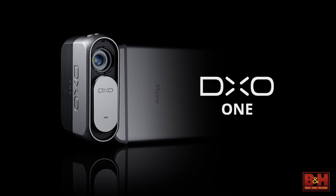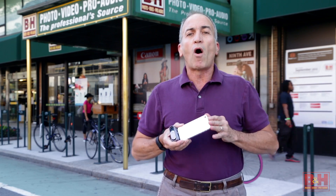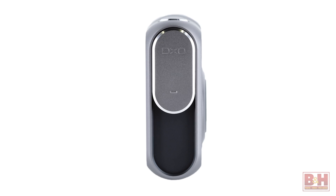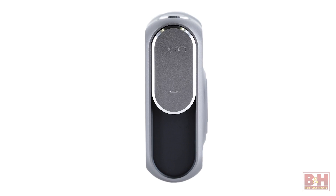Designed and engineered by DxO, a company long recognized as a creative lab in the world of digital imaging, the DxO1 packs a host of eyebrow-raising features into a photographic device that stands a mere 3 inches tall and weighs a mere 3.8 ounces.